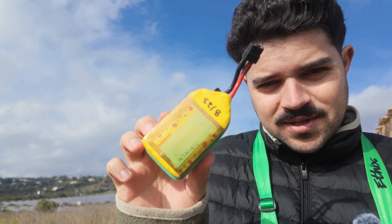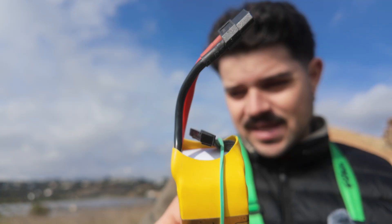I have some lipos that I left charged for maybe three months. I want to see how they will perform — if they can still fly, or if they will catch on fire.